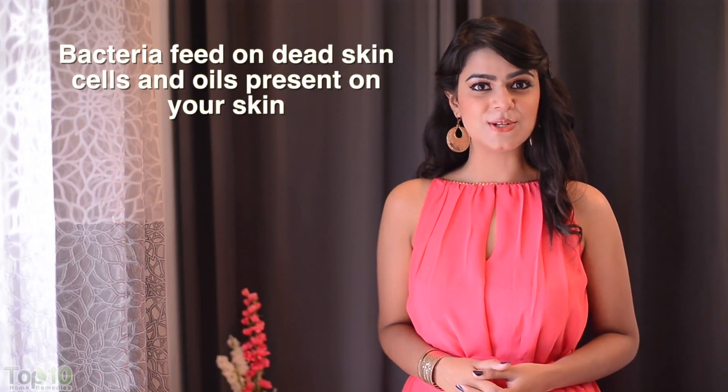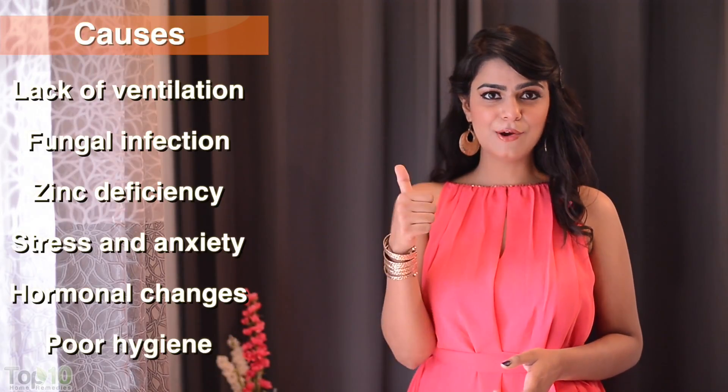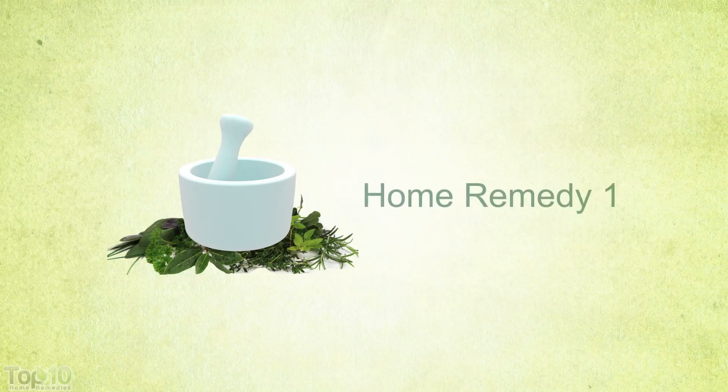Sweaty feet in socks and shoes provide the perfect condition for bacteria to breed. Other factors that make your feet stink are lack of ventilation, fungal infection, zinc deficiency, and stress and anxiety.